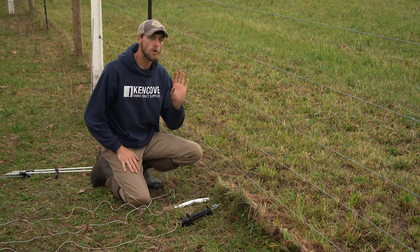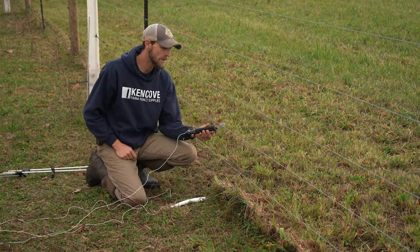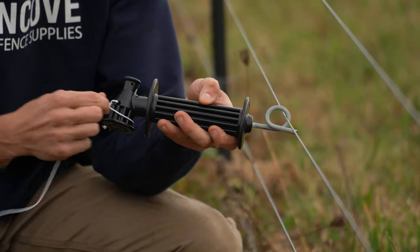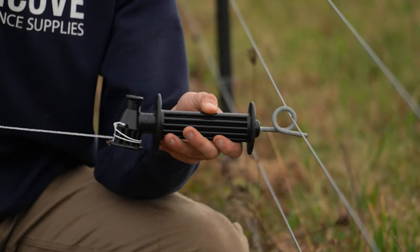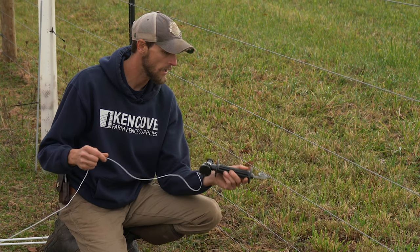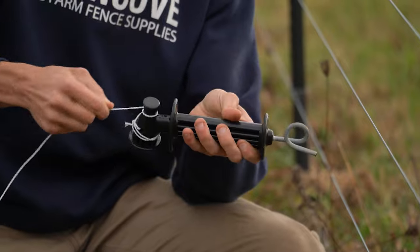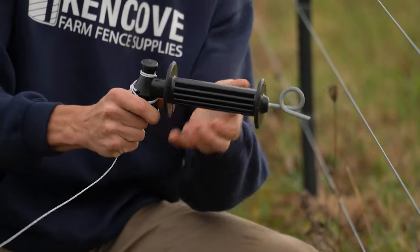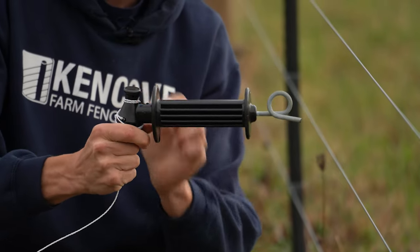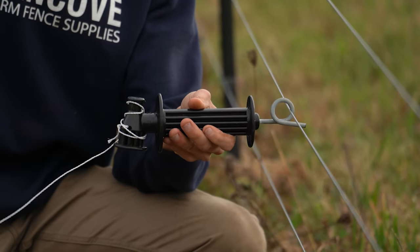The KiwiTek strainer handle has a pigtail loop for a really secure hold. It's heavy-duty and features a spooler capability to allow you to take up extra slack out of your line once tension is already set. This handle can conduct the whole way through. To do that, after you take a couple passes to set tension, as long as a pass or two goes around the top portion of the spooler there's some bare exposed metal — a continuation of the hook from the front of the handle. As long as it's making contact there and we hook it up to the fence it will be conducting down the line.